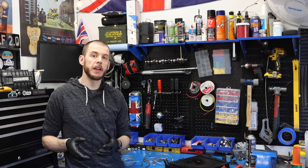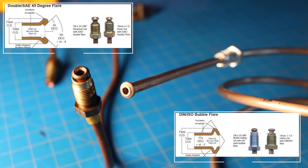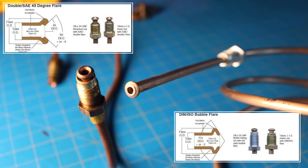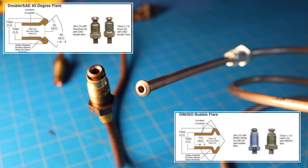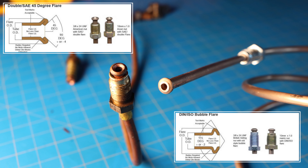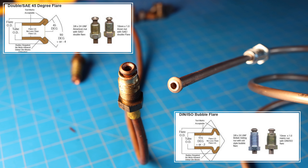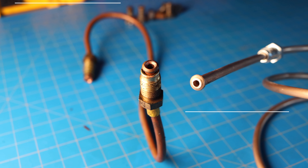There are two types of flares that you can put on a braking system: either an ISO bubble flare, which is the correct method of flaring your brake lines for the Classic Mini, or the SAE method of flaring, which is still a double flare but it goes up like this and then back in, whereas the bubble flare goes up and then back together.